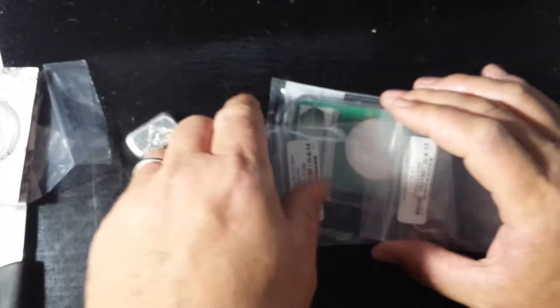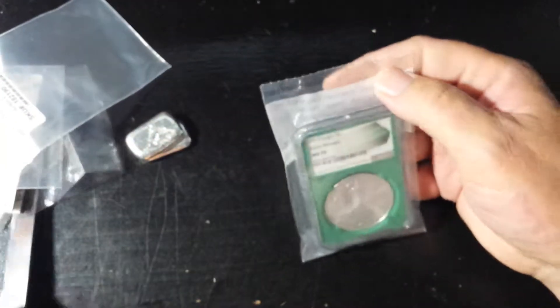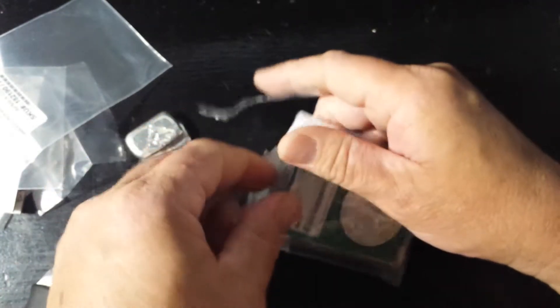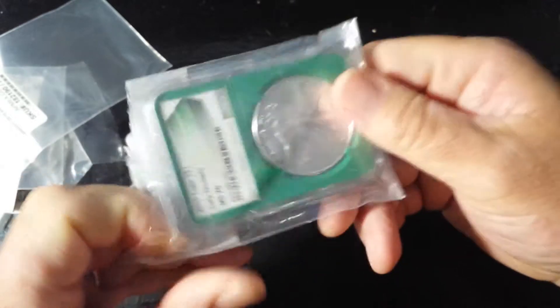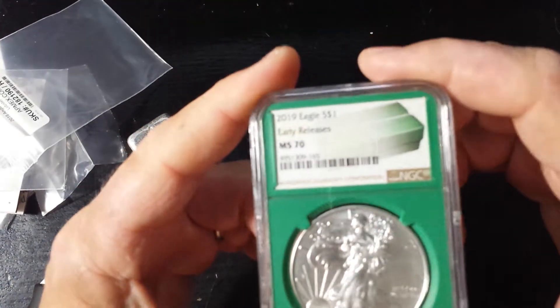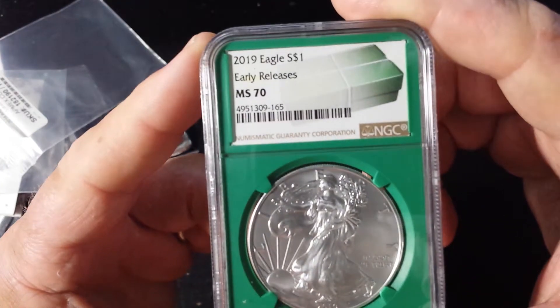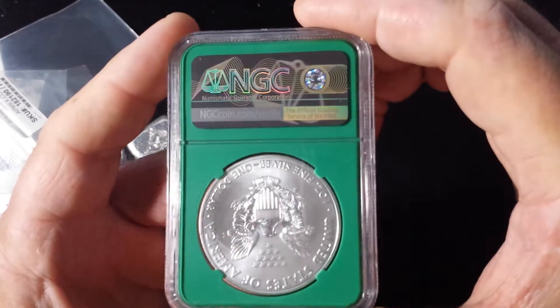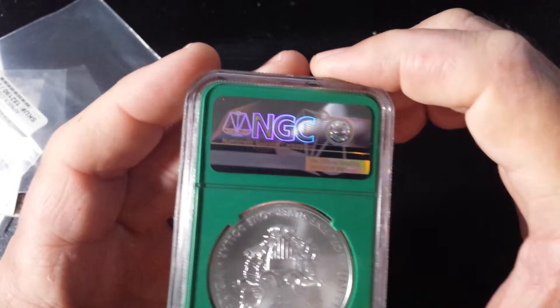Very cool. These are limited edition — I don't remember, maybe 25,000 were made. And of course I had to have another 2019. I bought some of these prior also — the 2019 Eagle early releases, MS-70. These are really not all that easy to come across, and that's why I decided to purchase another one.